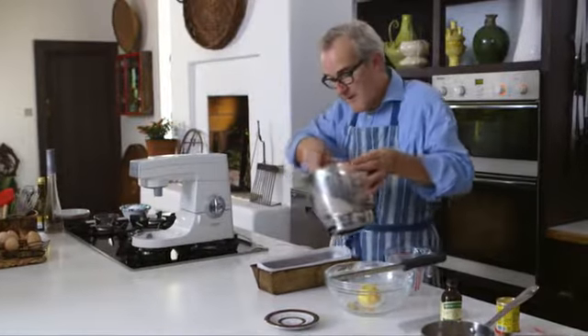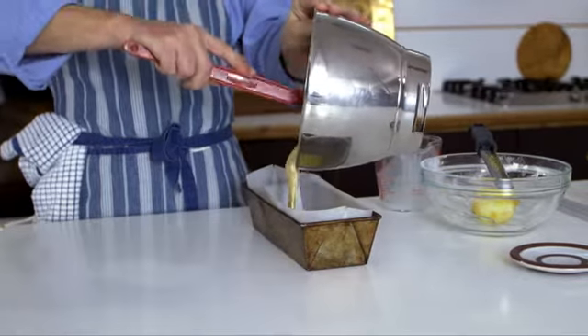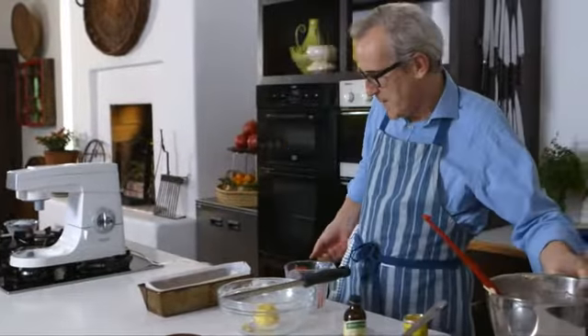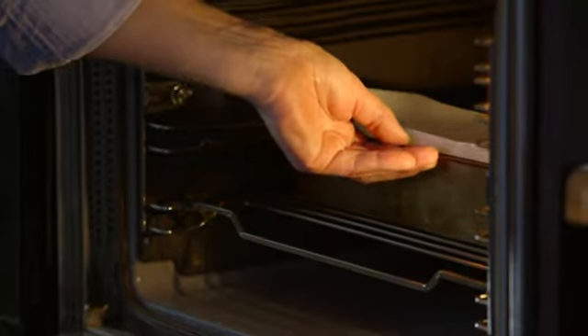Then nice and gently just pour in. Scrape everything out nicely — coming up to maybe not quite two thirds along the tin at this stage — and into my preheated oven. That's going to cook for about 40 minutes.